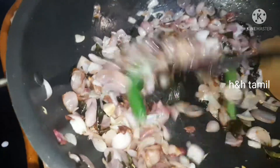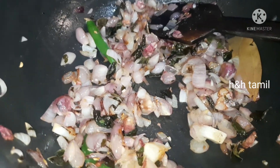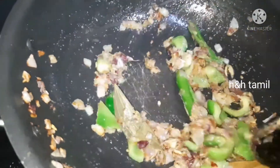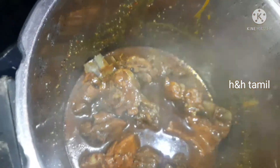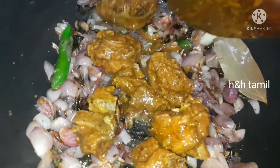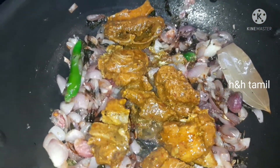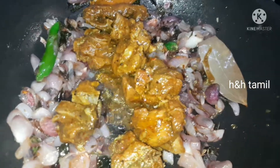We put the pachamala spice blend into the pan and mix it well. The soup comes with the meat — this is a good method for cooking the meat. The meat is very good, and we will cut it before cooking.